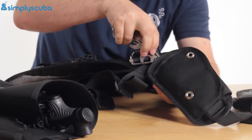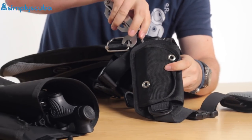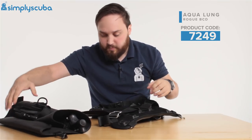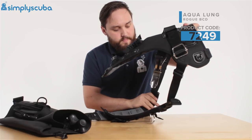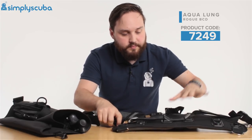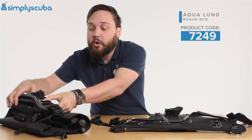Push it down for the final one. Your waistband packs down really nice and small, your back plate itself packs down nice and flat, and your shoulder straps are really nice and small too.